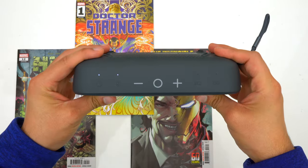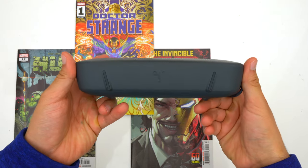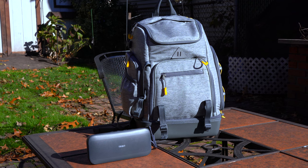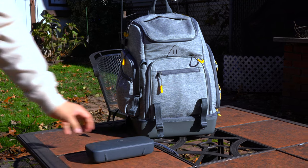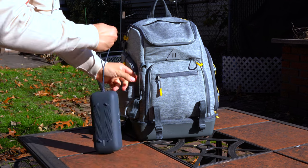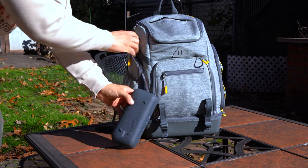The Stormbox Flow has a candy bar design. It can stand upright so you can direct all of the music towards you. You can also lay it down flat for omni-directional sound, and it has a built-in loop so you can attach it to something like your backpack if you want.